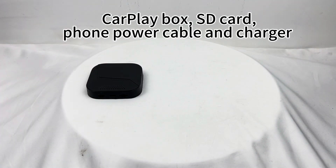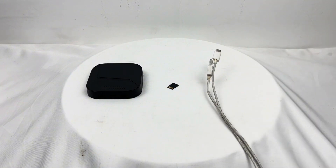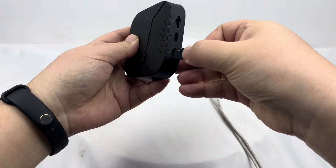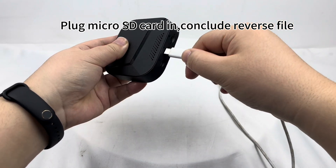Remove the CarPlay box SD card from the power cable and charger. Plug the micro SD card in, which includes the reverse file.